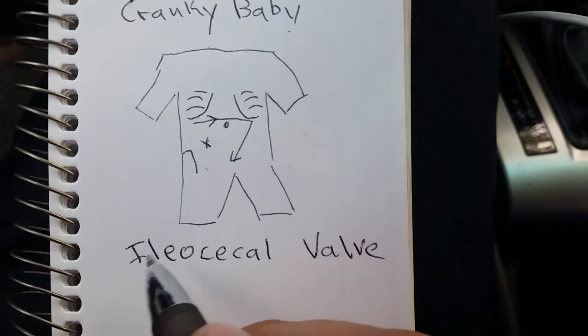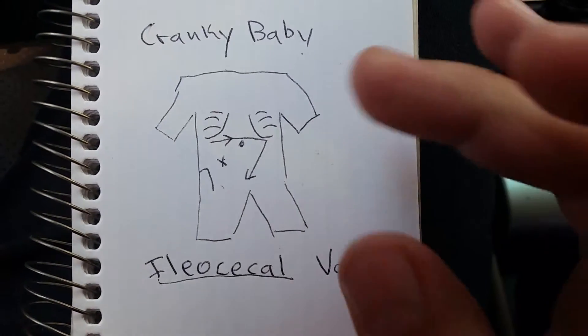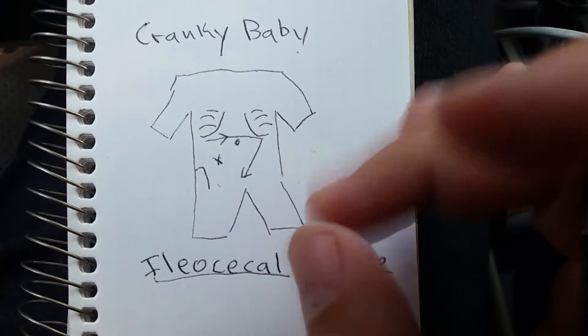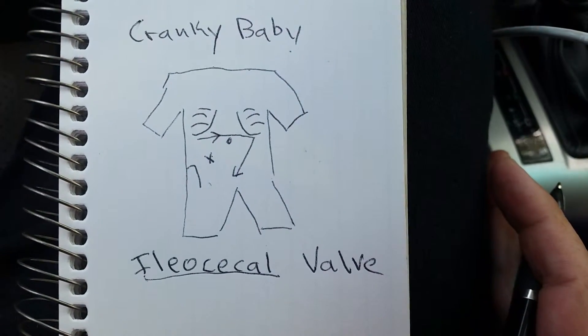Here's the deal: the ileocecal valve, between your large and small intestine, sometimes that valve gets stuck, so everything's not flowing the way it's supposed to, and it tends to hurt.